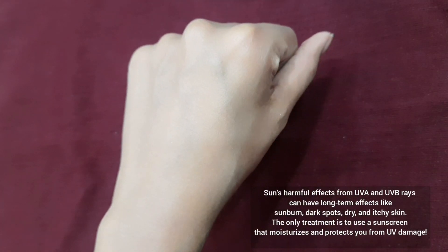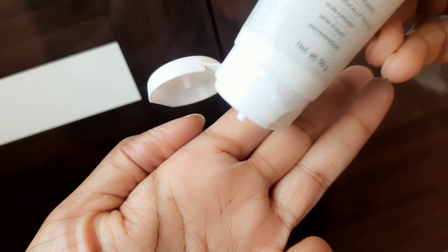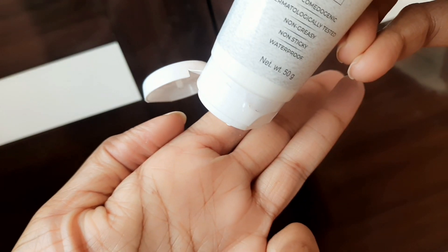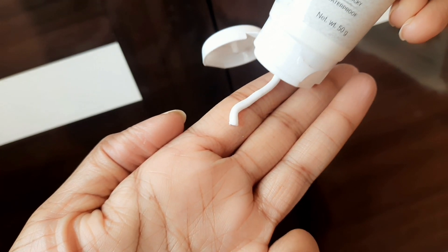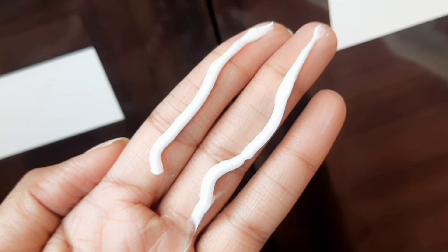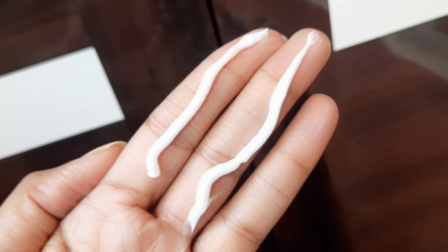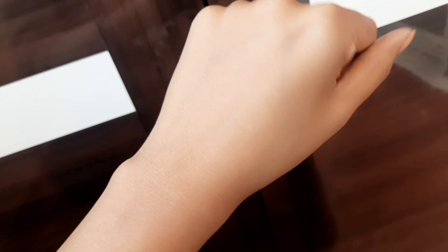Here is exactly how much sunscreen you should be using on your face. Generally, you should be applying two fingers' amount of sunscreen for it to effectively work against sun damage. Use this quantity 15 minutes before stepping out of the house, and reapply it every three to four hours for effective protection.